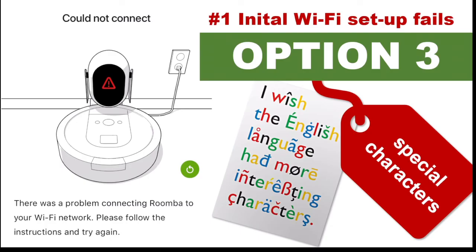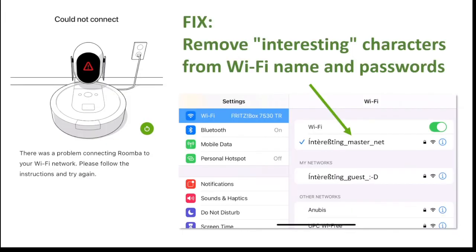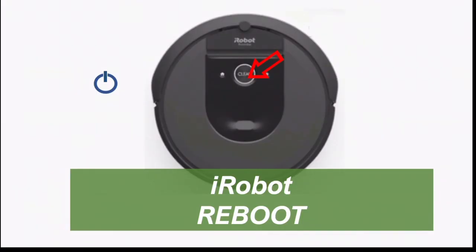Option three for when initial Wi-Fi setup fails is an issue with special characters. If your Wi-Fi network name or password features special characters, the fix is to remove them from your Wi-Fi name and from your password. Underscore is supported, so if your password requirements include special characters, you can use underscore instead. A reboot is also needed here to make it work.